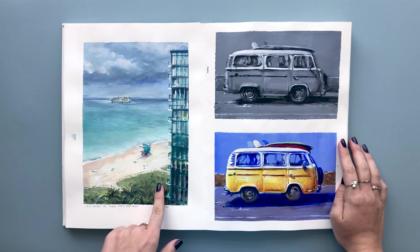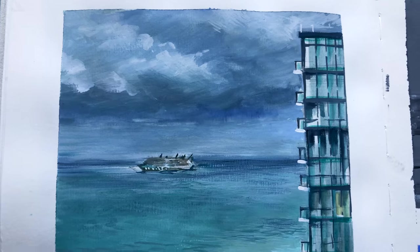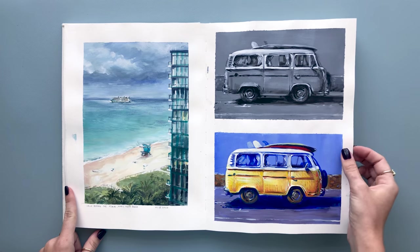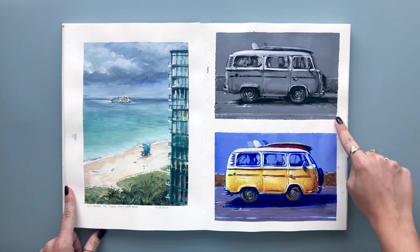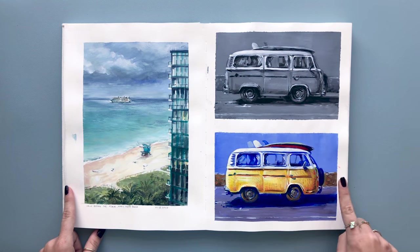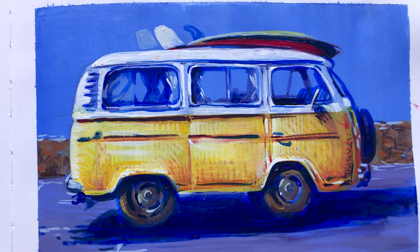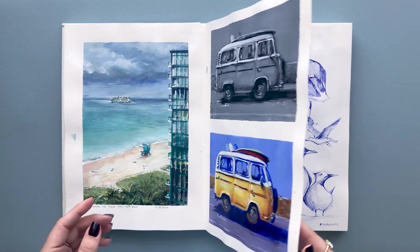On the left I painted a view from the balcony — it was a calm before the storm. There was a big storm coming so I decided to capture it and paint from life. On the right is a demo I did for my '5 Ways to Fill Your Sketchbook' video, which is getting so much love — so thank you everybody for the positive feedback. I painted this cute little van in acrylic, in both grayscale and color, and it's one of my favorite ways to fill my sketchbook.